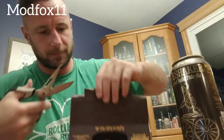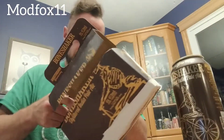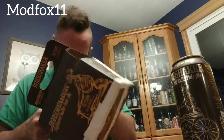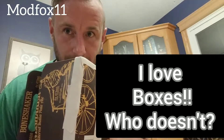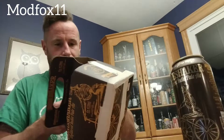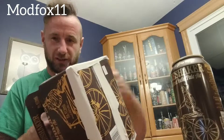There we go, there we go — this is good. My hole. Cut, you goddamn box. I love boxes. What's the favorite box you've ever been with? Feel free to share.